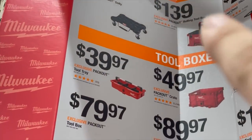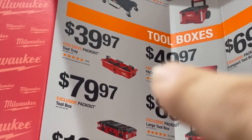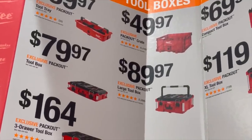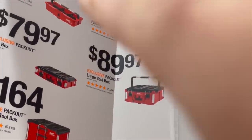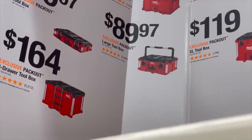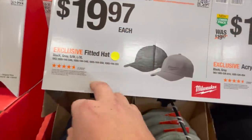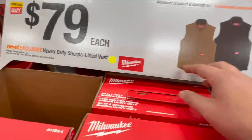$99 for the dolly. $139 for the roller bottom unit. $229 for the rolling tool chest. $39.97 for the Pack-Out tool tray. $49.97 for the crate. $69.97 for the compact toolbox. $79.97 for the toolbox — small unit. $89.97 for the medium unit. $119 is shown, but it's actually $99 for the extra-large toolbox — that price is wrong. $164 for the three-drawer toolbox. $16.97 for a beanie hat, $19.97 for a fitted hat. $80 each for the heavy-duty Sherpa-lined vest.